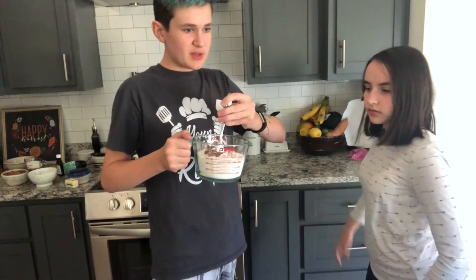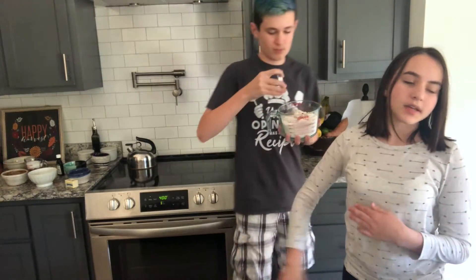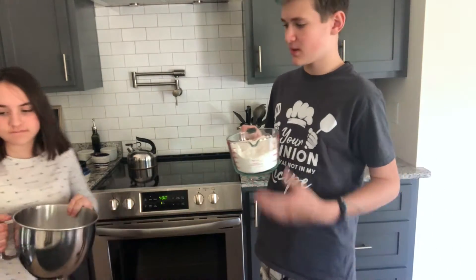In a smallish bowl, add the flour, baking powder, baking soda, salt, and nutmeg. Whisk until combined, then set it aside. Nutmeg is sharp! Alright Mia, while I'm doing this, go tell them the next step.